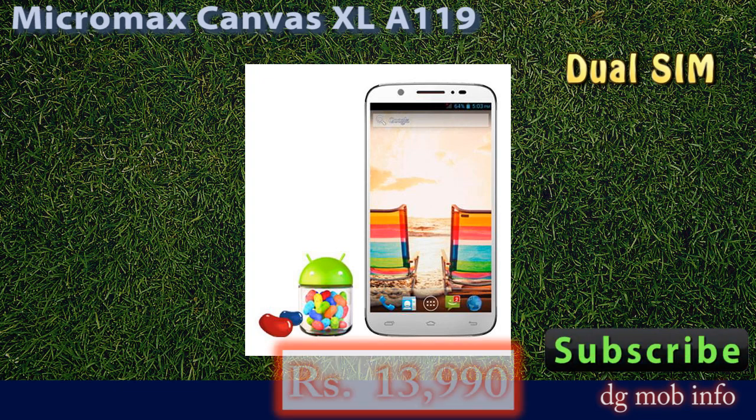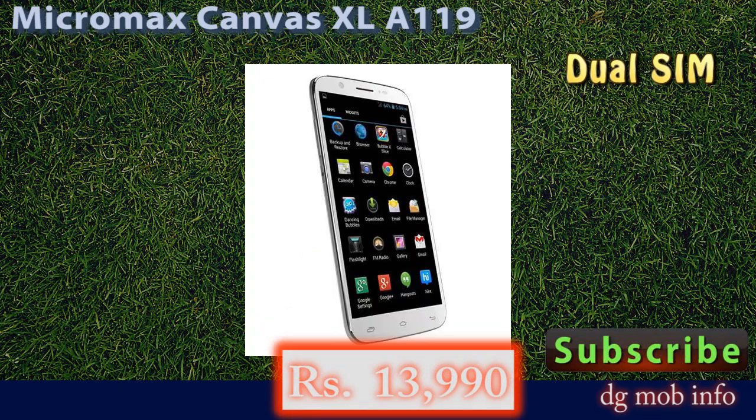It has an operating system Android version 4.2 Jelly Bean. It has a 6-inch display.